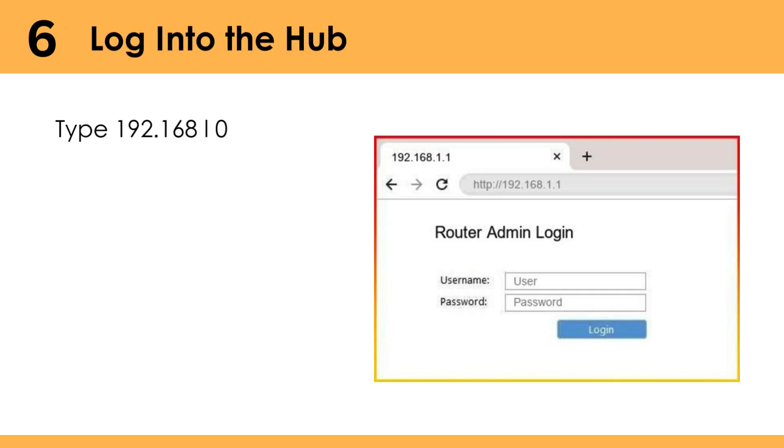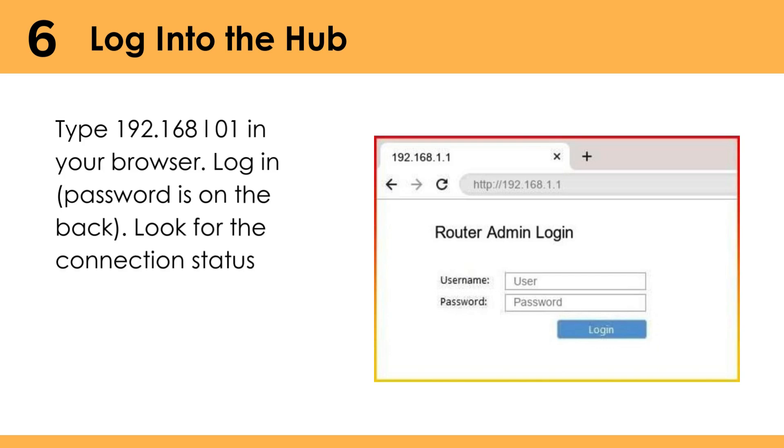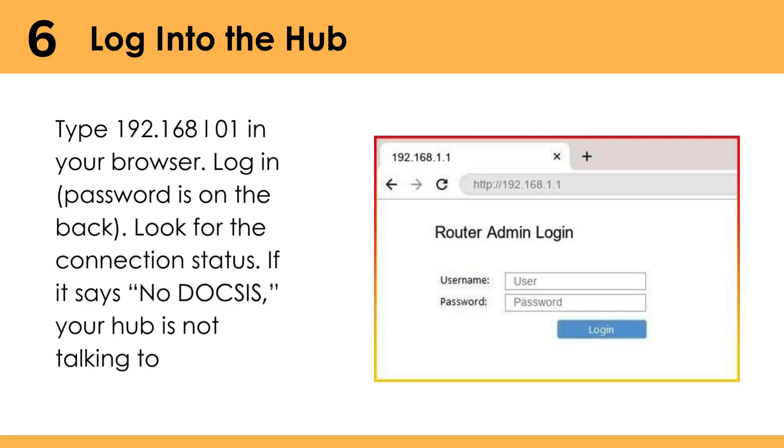Log into the hub — type 192.168.0.1 in your browser. Log in; the password is on the back. Look for the connection status. If it says no DOCSIS lock, your hub is not talking to Virgin's network.